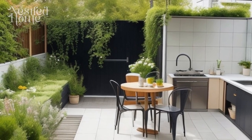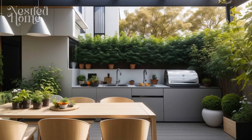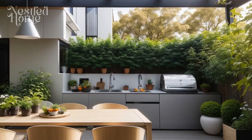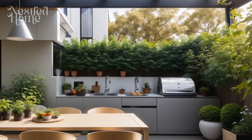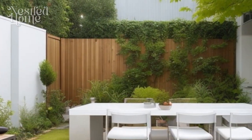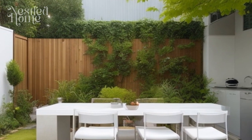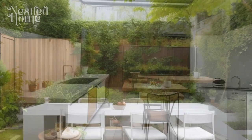Seven: pay attention to layout. Plan the layout of your outdoor kitchen carefully — position the cooking area, preparation area, and dining area logically to make the kitchen more efficient. Eight: consider additional facilities. In addition to cooking equipment, consider adding extra features like a sink, refrigerator, and bar area.